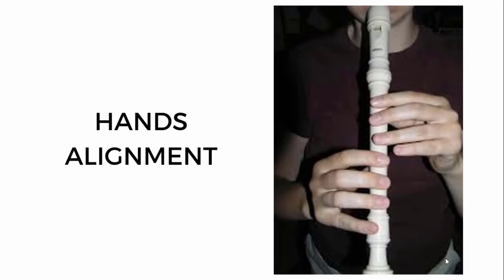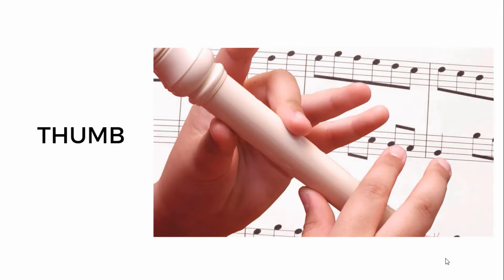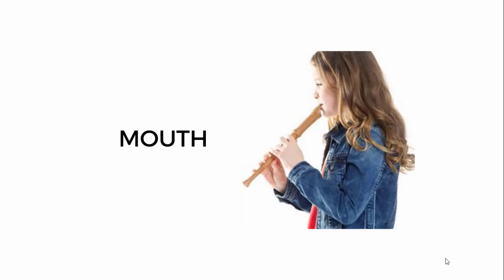Your hands must align properly with the recorder and must not affect your standing or sitting position. Your thumb is also important. Finally, your mouth must be properly positioned.